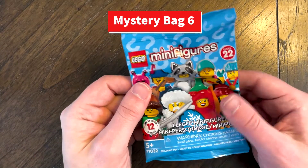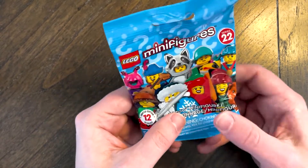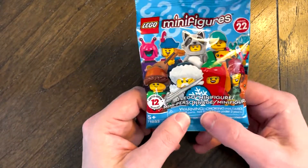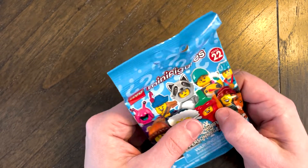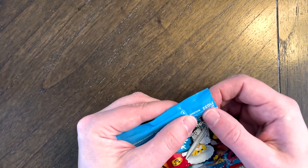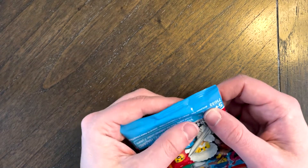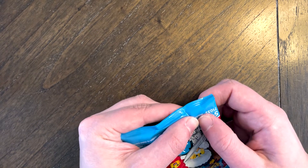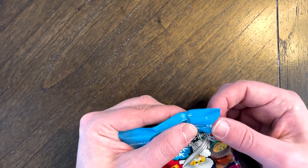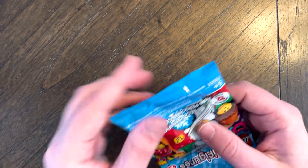Last but not least, number six — let's see if we can find out. This is the body, these are definitely the legs. It's a small but full-sized brick piece — this one's difficult to tell. This feels like a cup. What one has cups? It looks like the dance champion person, or is it an ice skater? That's an ice skater. I'm going to guess that's who it is because this feels like a cup.